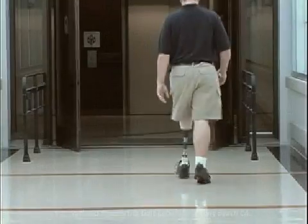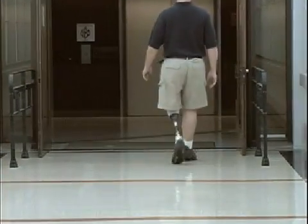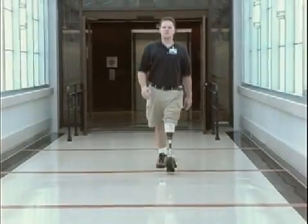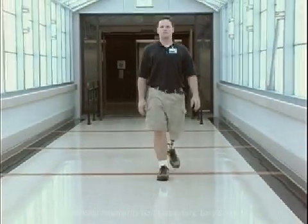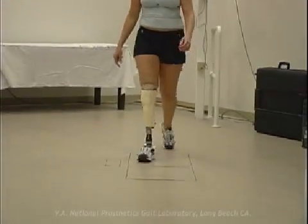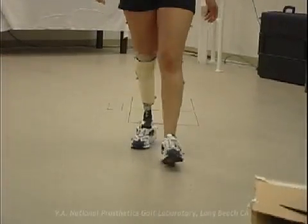The ultimate goal is a smooth transition throughout stance phase, resulting in balanced wear patterns on both the medial and lateral aspects of the sole. Careful attention to the rollover pattern in the coronal plane can ensure that balance.